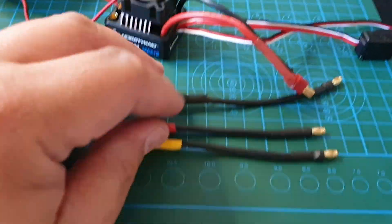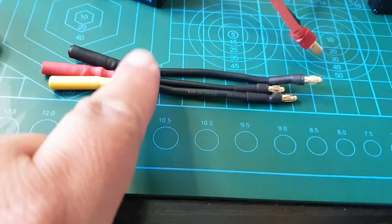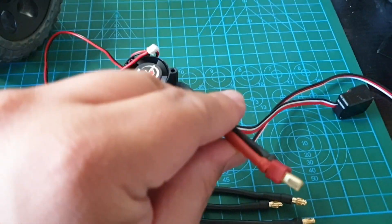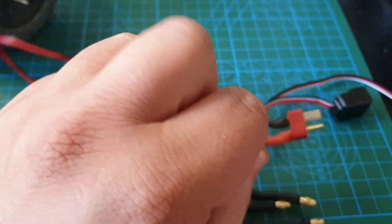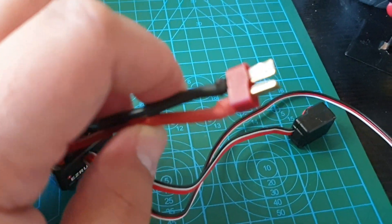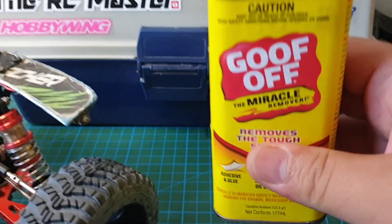I've finished soldering the ends of the banana plugs. I've shortened and cut these to length, and also cut the battery lead to length and soldered on the T plug — the Dean's plug. While I'm here, I might as well show you this product. It's called Goof Off.